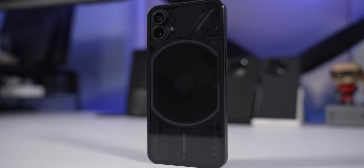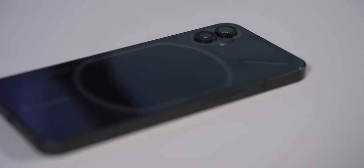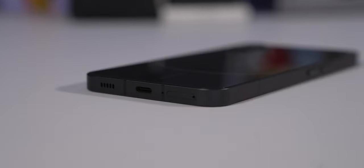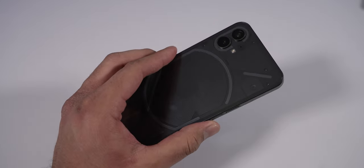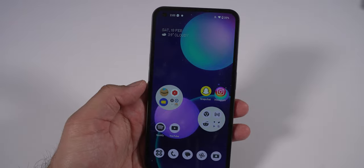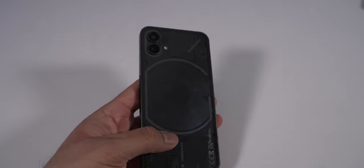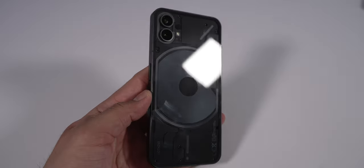Getting into the phone itself, the Nothing Phone 1 is definitely unique, but if you look past the Glyph interface it's a pretty average-looking device. It looks very similar to an iPhone with flat sides, flat back, and flat front display — pretty boxy overall. The corners are rounded which makes it more comfortable to hold, and the phone is relatively lightweight for its size. The back glass does pick up fingerprints, but it's see-through so you can see the unique internal design and the Glyph interface.